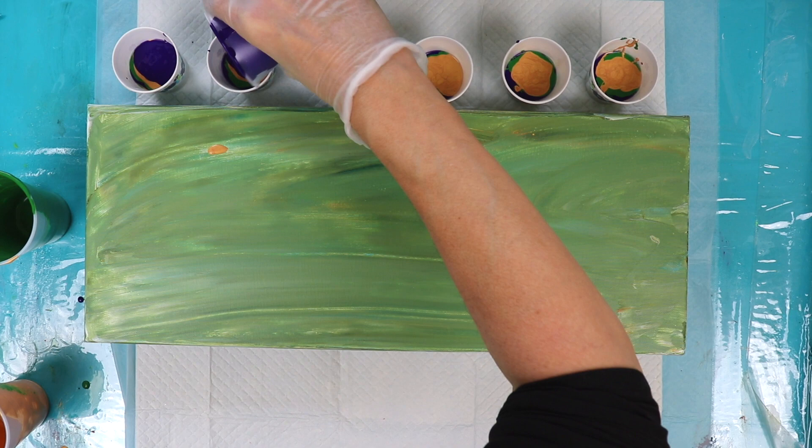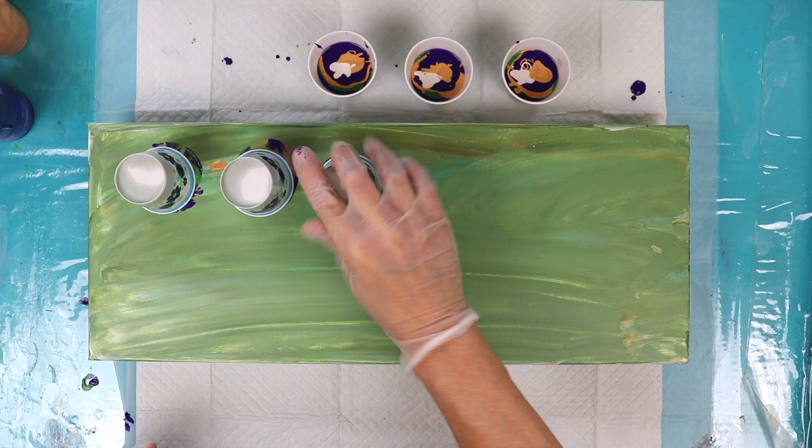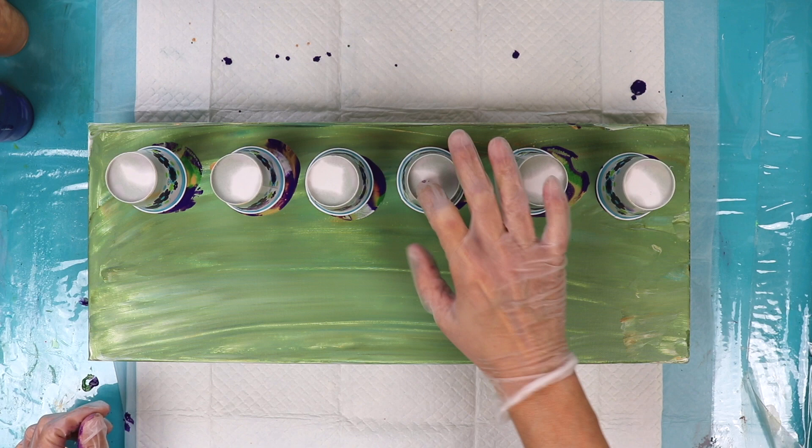I've decided I'm going to do a little shot of white pearl down the center of each cup. Got our cups there. I forgot to mention that I sprayed each of these cups with Blaster silicone spray so that it would help release the paint. I'm just going to let those sit there for a moment.